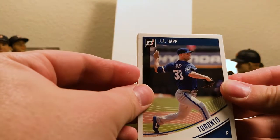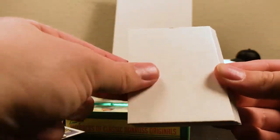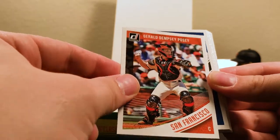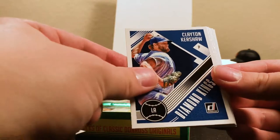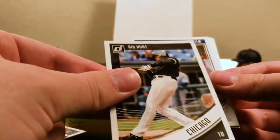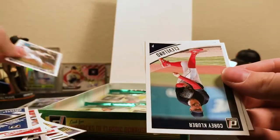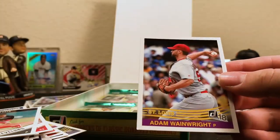We have Jay Happ for the Blue Jays, Barry Larkin for Cincinnati, another Demi card. There's Buster Posey — Gerald Dempsey Posey. Clayton Kershaw Diamond Kings. Tons of variations within the variation pile. There's a Frank Thomas Big Hurt variation. Willie Calhoun Rated Rookie. There's the regular Corey Kluber for Cleveland, and Adam Wainwright for St. Louis.